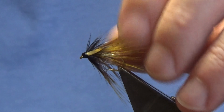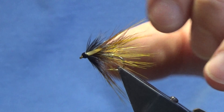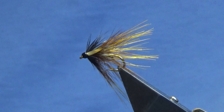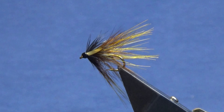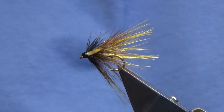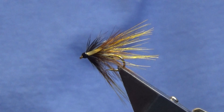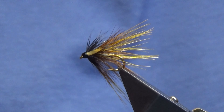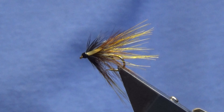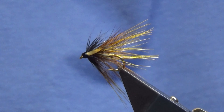And there you go guys — that's just a Silver Invicta tied in a crippler style version. Tie a few of those up and hopefully you can catch a few fish. As always, many thanks for taking the time to view the video, I really do appreciate it. If you like the wee videos I'm putting together, please consider subscribing to my channel — really helps the wee channel out. Until next time guys, please stay safe and tight lines.